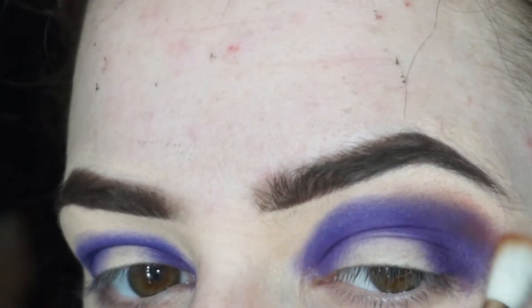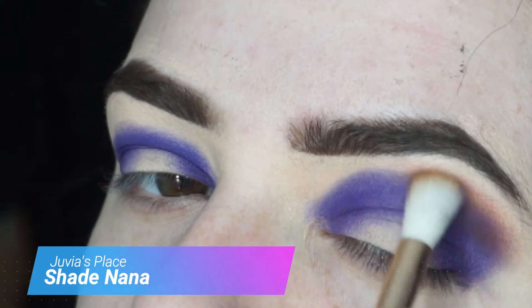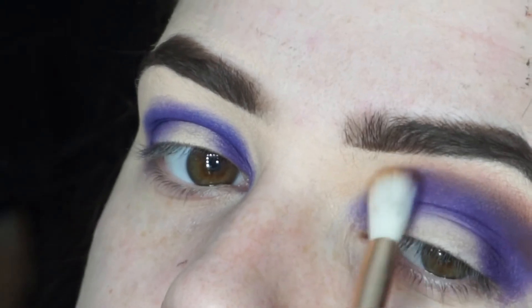Then going into the darker orangey color and blending that shade out. There's a lot of back and forth with this — you want to just keep going back and forth between the two colors.